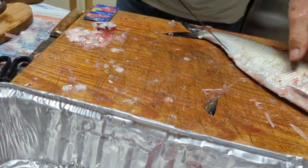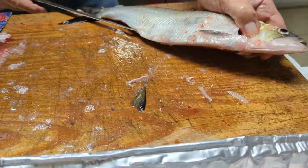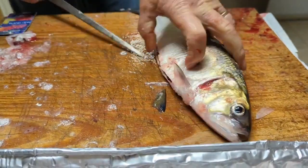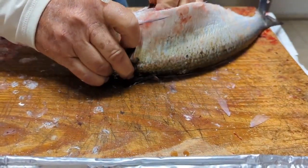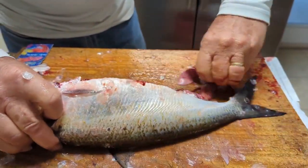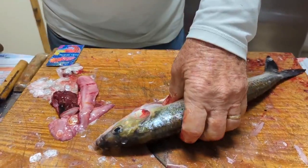Then we'll gut the shads. I could cut the head off, but it's something to hold on to. That might gross some people out, but nah, it's just guts.